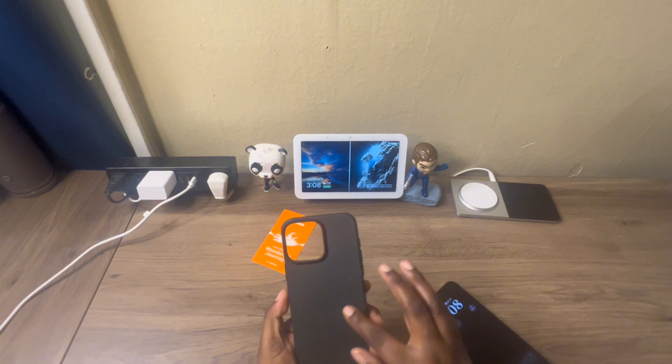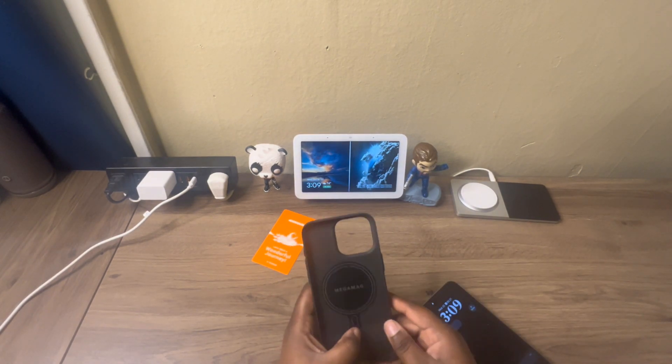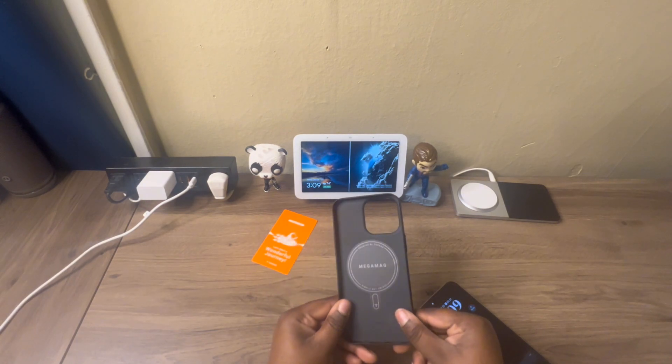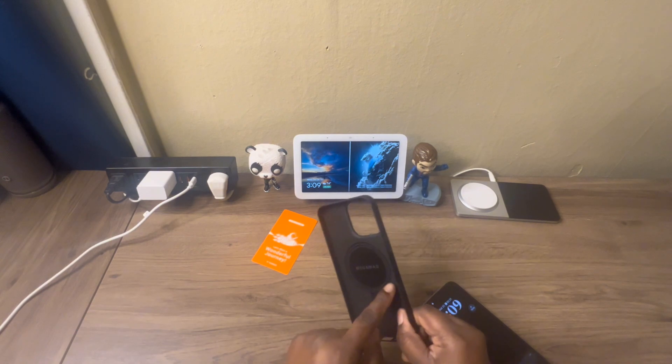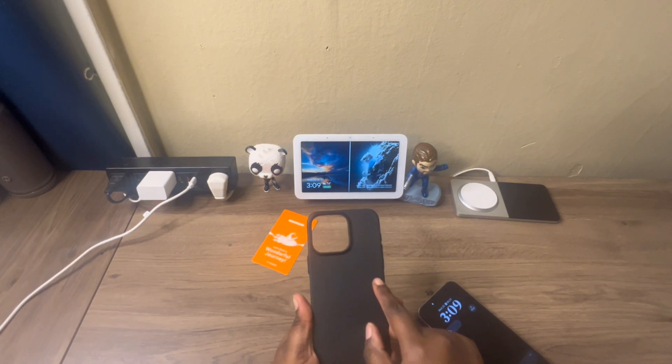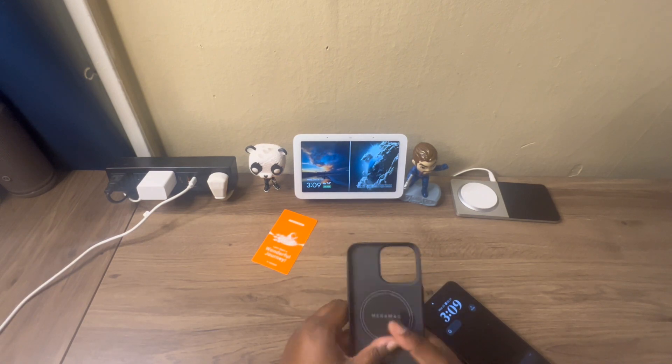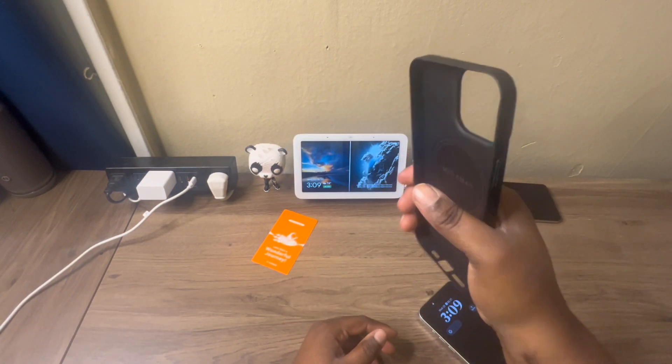You might be wondering where the MagSafe ring is — the MagSafe ring is actually on the inside. I love when case companies put it on the inside because I'm not really a fan of having the MagSafe ring on the outside. This is a thin case, I can already tell you that.